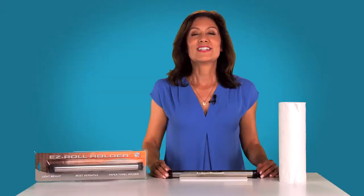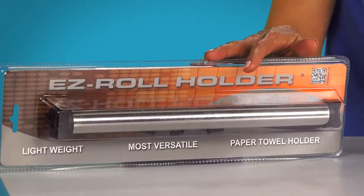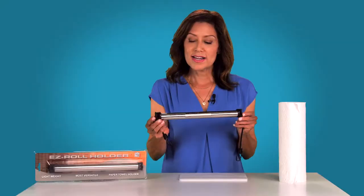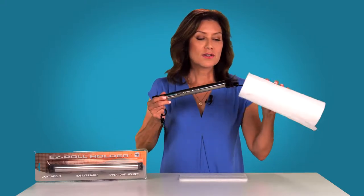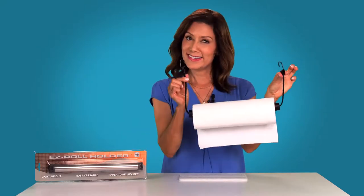Well, you can say goodbye to that mess and hello to the Easy Roll Holder. The beautifully simple, patented design is the most versatile paper towel holder around. To use, simply insert it through the paper towel roll, and it's good to go.